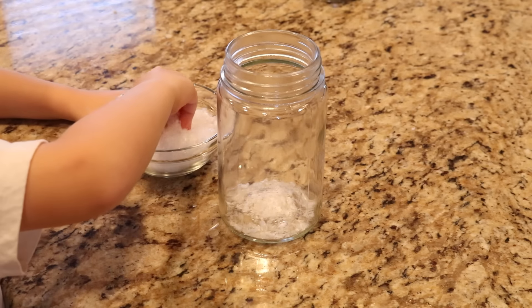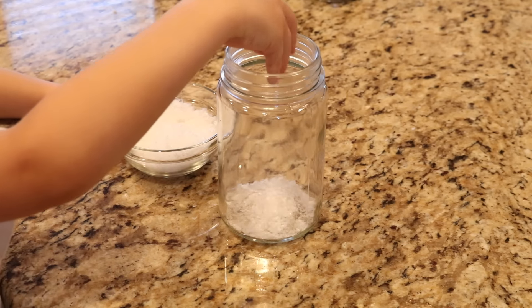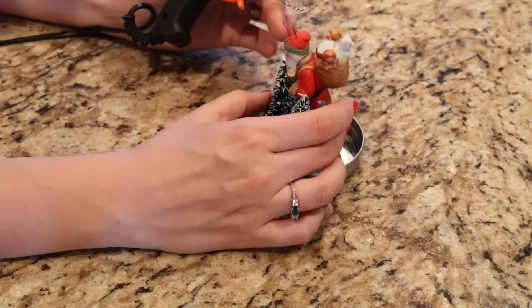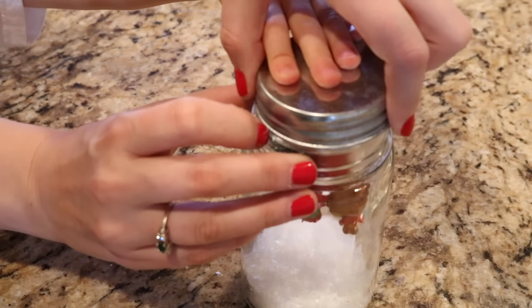Take some artificial snow and put it inside, or you could use salt if you don't have artificial snow. Choose an ornament from the dollar store — we picked this really cute Santa and hot glued him to the bottom of the lid, then I added the brush trees. Screw on the lid and you're done.